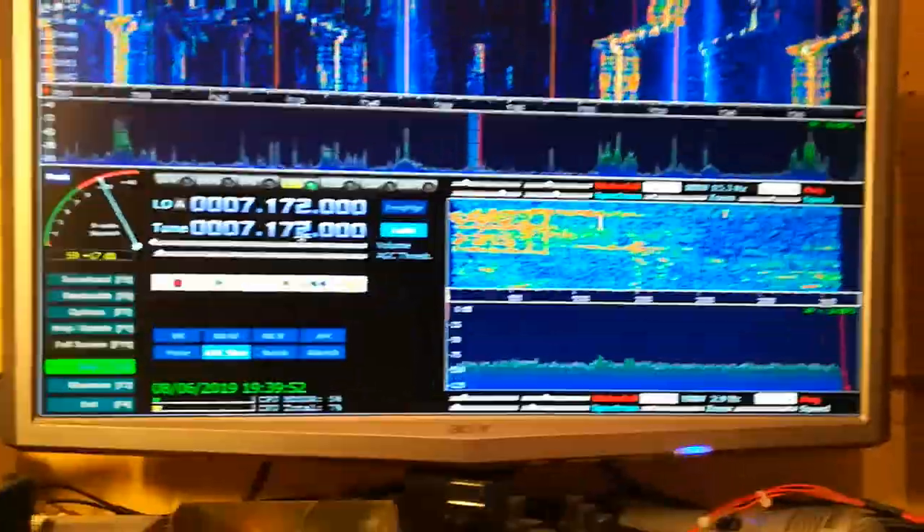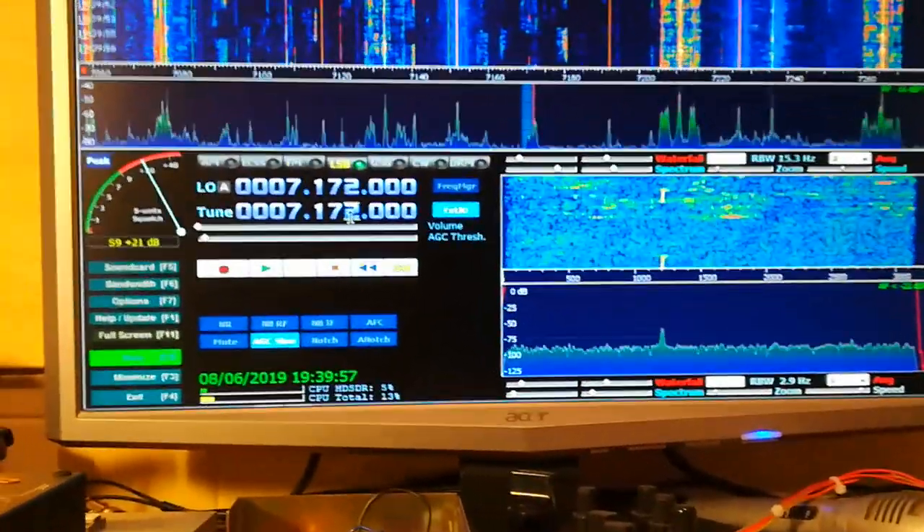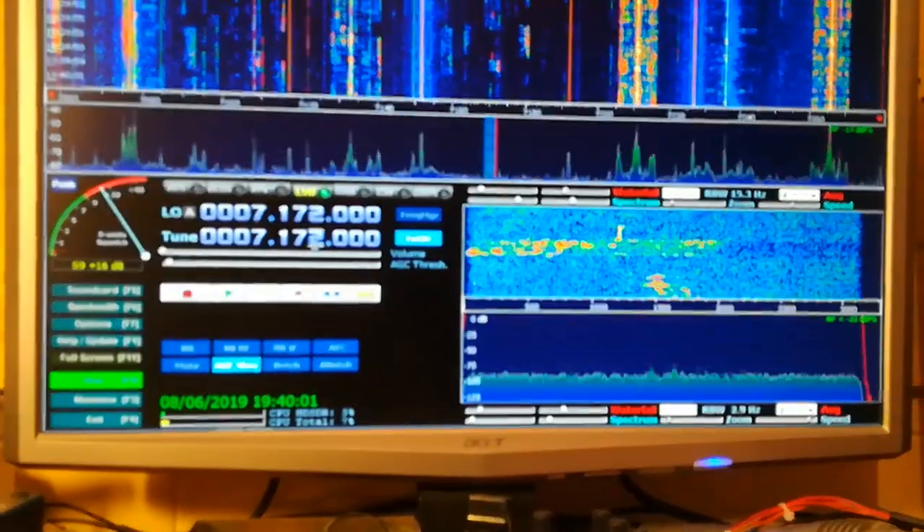So it's getting there. Looking to try and sort out why I've got some sprogs, birdies, or carriers that are not supposed to be there. Anyway, we're getting there.